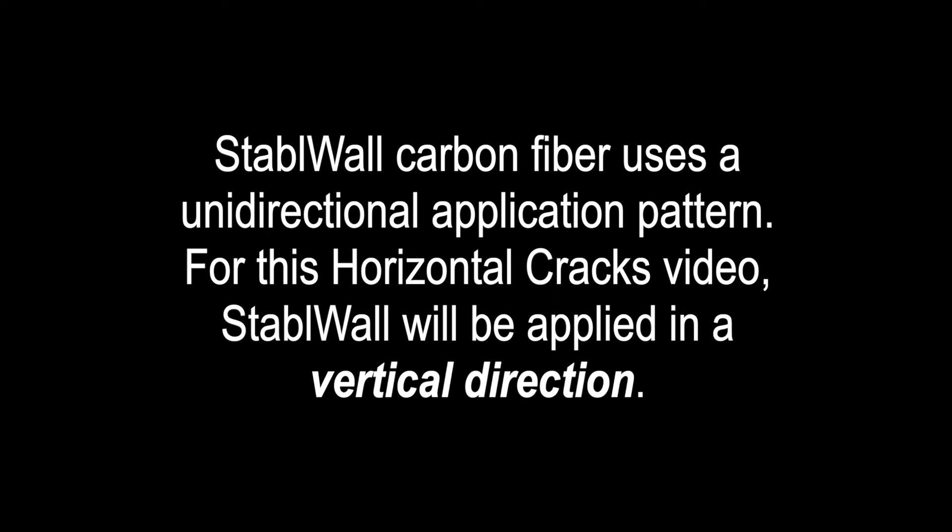Stable Wall carbon fiber uses a unidirectional application pattern. For this horizontal cracks video, Stable Wall will be applied in a vertical direction.